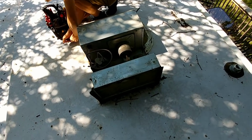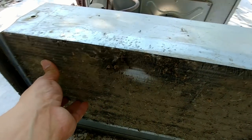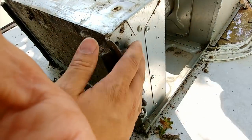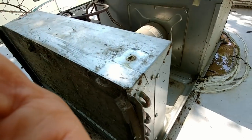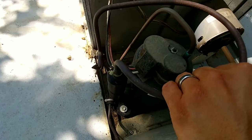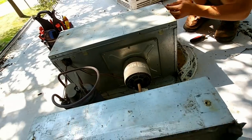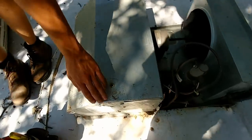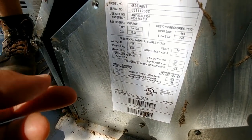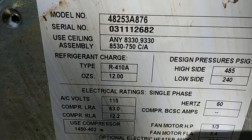We have an RV air conditioner here today. This thing obviously has a really dirty coil, but I don't think that's the primary cause of our issues. If you feel the tubes going down the side, they're warm towards the top and fairly cool towards the bottom. The tube coming back to the compressor is somewhat cool but not sweating at all, so there's a possibility this thing might be low on refrigerant. The nameplate shows we're running R410A and it holds 12 ounces.